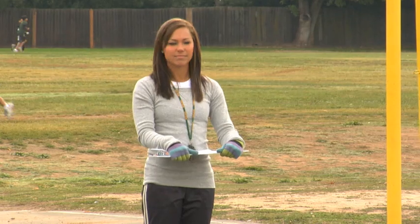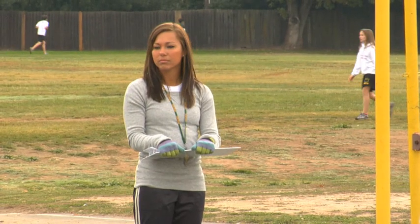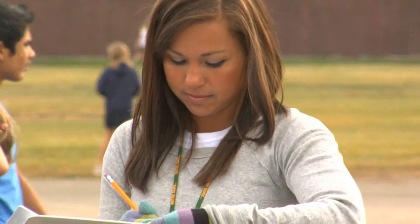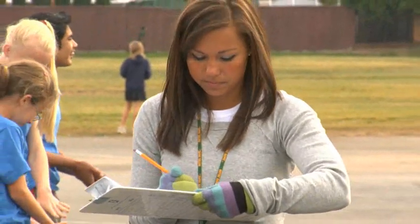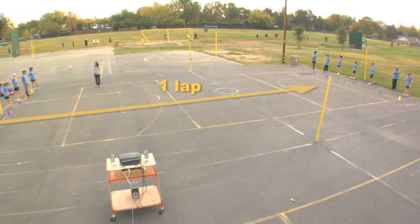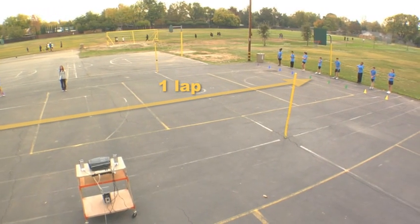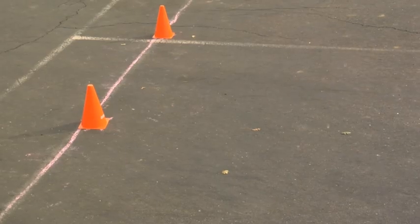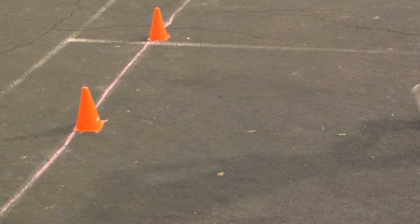The examiner stands on the sideline with a clipboard and a score recording sheet, monitoring and recording the number of laps each student completes. One lap is the 20- or 15-meter distance from one end of the course to the other. The recorded score is the total number of laps completed by the student before the second form break. A form break occurs when the student does not touch the line by the sound of the beep.